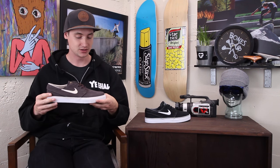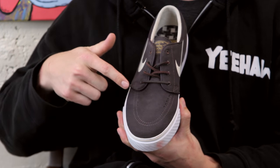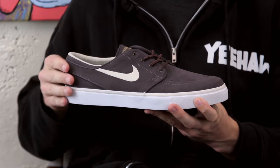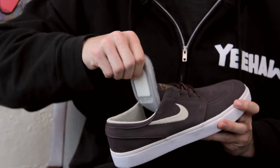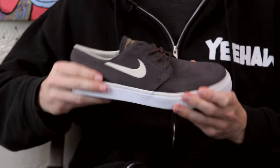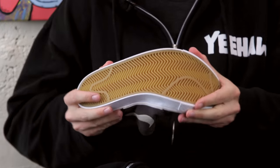From a skateboarding standpoint, it's going to skate just the same as the Janoski's you know and love. You've got that big one-piece suede toe cap with the deco stitching and perforations right there, and suede all the way around the back. Very minimally padded collar, and then you have that zoom air insole on the bottom for a little bit of cushioning, on top of your very flexible vulcanized construction that's going to skate great right out of the box.